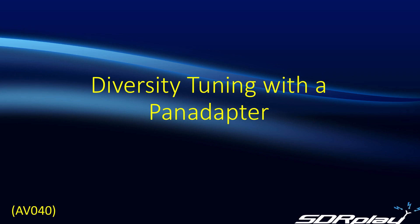Hello, this is Steve from SDR Play. In today's video, we're going to look at combining two features of the RSPs that we've discussed separately before. A number of people have contacted us asking whether it's possible to combine the diversity tuning of the RSP Duo with the pan adapter functionality. So first, let's do a little recap of what each of those features entails.